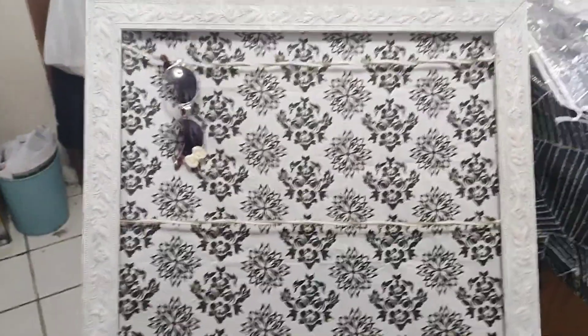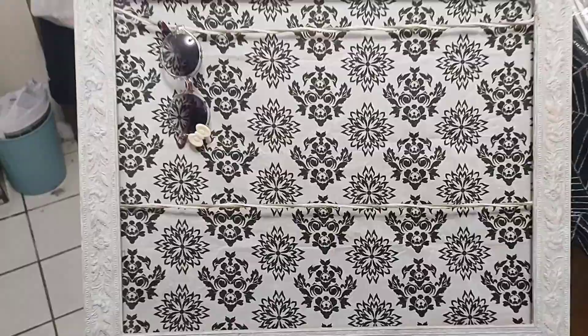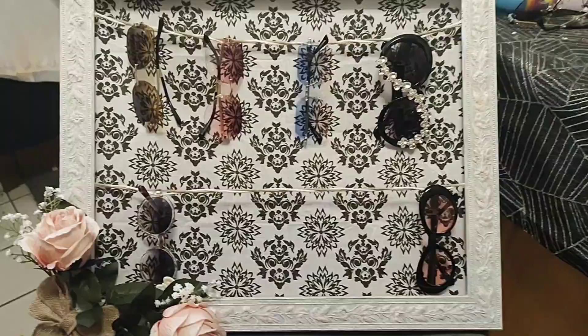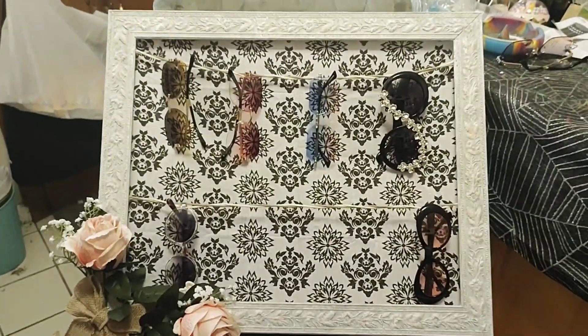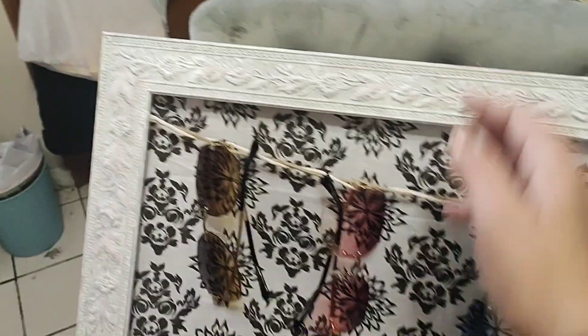I'm going to use it to hold accessories like sunglasses, headphones, and anything else — which is why I did the string like this, so I could actually stick s-hooks if I wanted to hang something that wasn't able to hang on its own. I think I want to put some flowers on the bottom. I put some flowers and a bow, and there you go! That's some of my sunglasses — I have an obsession, obviously — but you can hang basically anything.